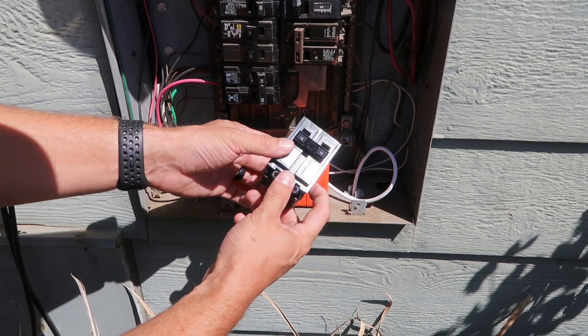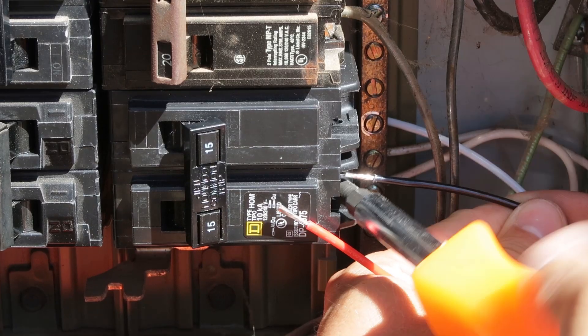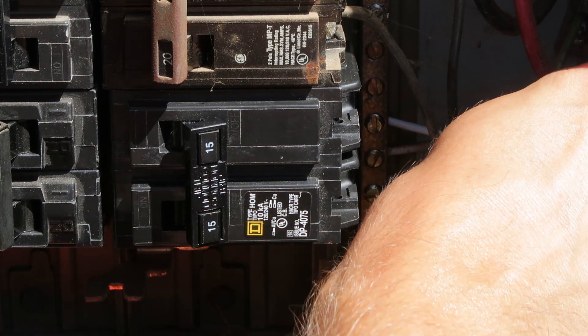Install your new breaker if you need to, or connect the wiring to your existing breaker. The black and red wires connect to the breaker itself. The white wire attaches to the neutral bar in your panel.